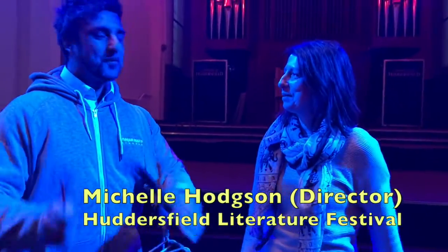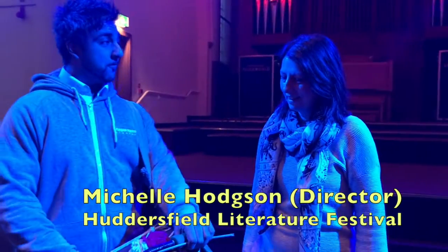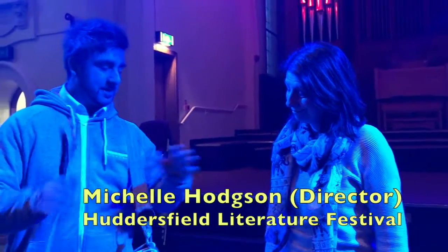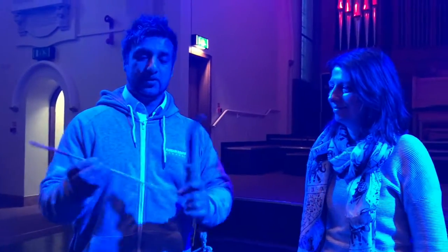Can you tell me a bit about this drum? So this is a dhol drum from Punjab. It's made from a mango tree. It has a treble side and it has a bass side, played with these two wonderful sticks here,